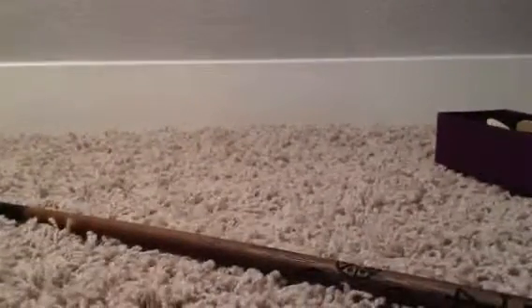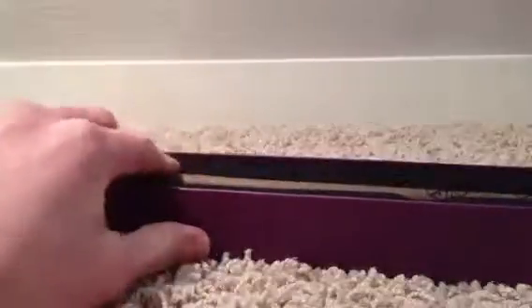Pretty cool wand. You guys can let me know in the comments what wands you'd like to see me get next. That's pretty much it. I'll see you in the next video. Bye.